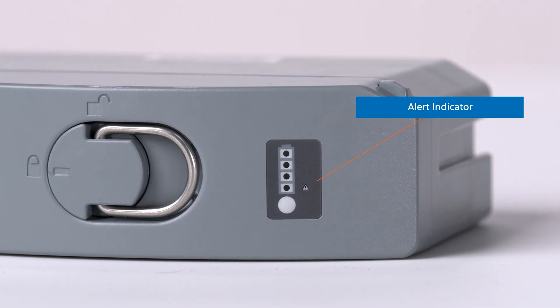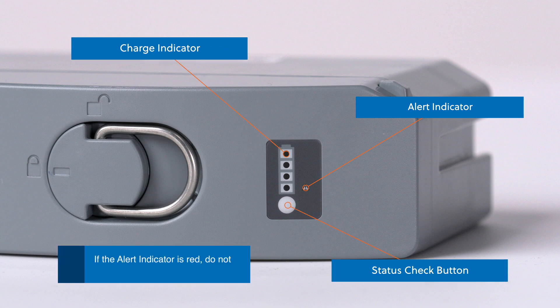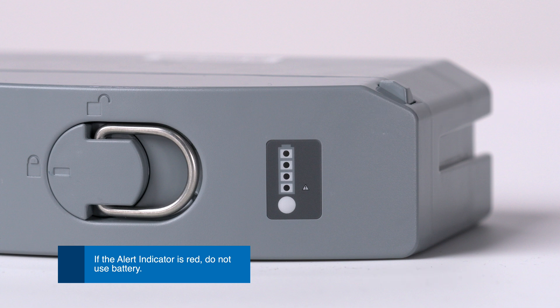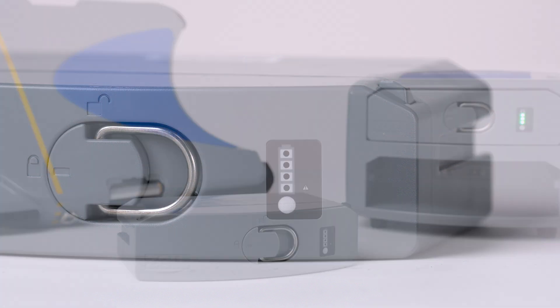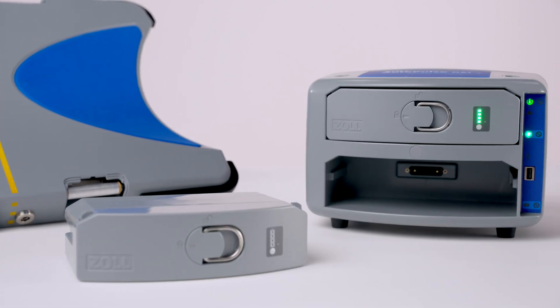The alert indicator is located under the charge status indicator on the battery. If it is red, the battery has failed and cannot be used. The battery should be disposed of and replaced. Proper use and maintenance of the batteries and the charging platform will optimize battery life.